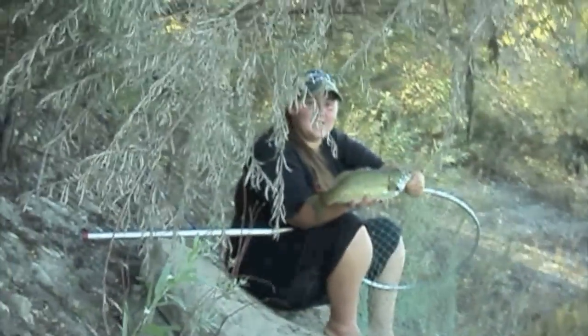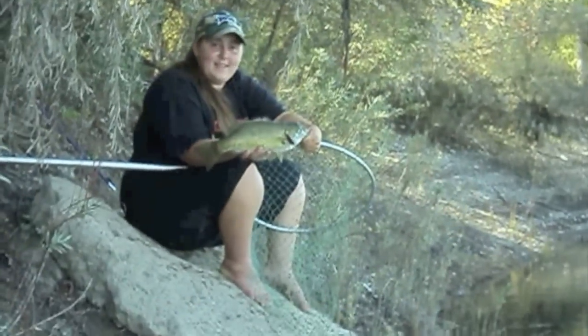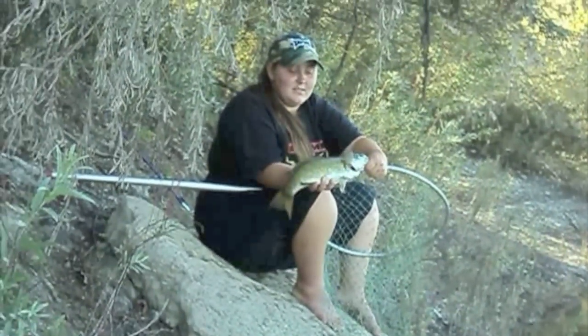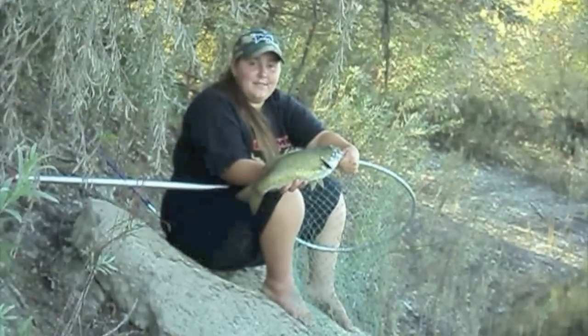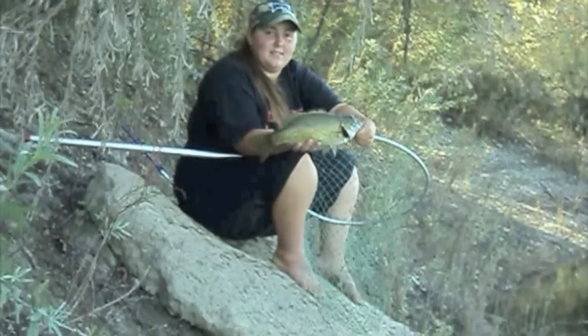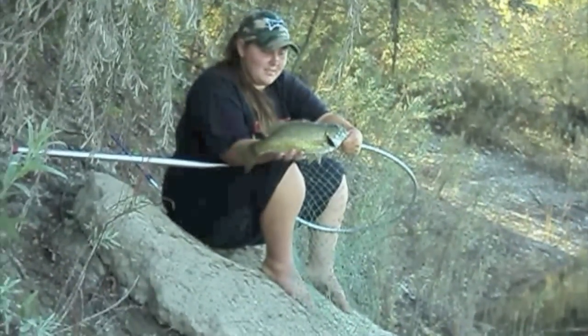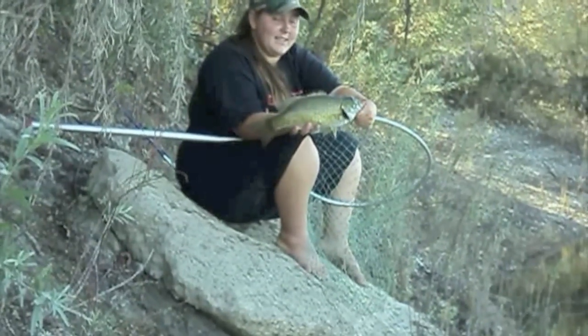So this is my third smallmouth of the day. You guys see him? There he is — he's about two pounds or so, about a two-pounder. Found him on a live crawdad. Third fish today, not bad. Third fish in the last 15 minutes. Yeah, pretty odd!